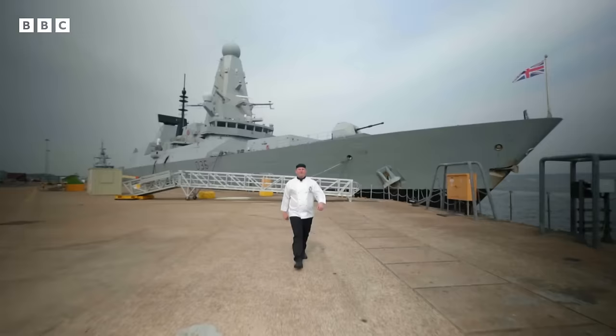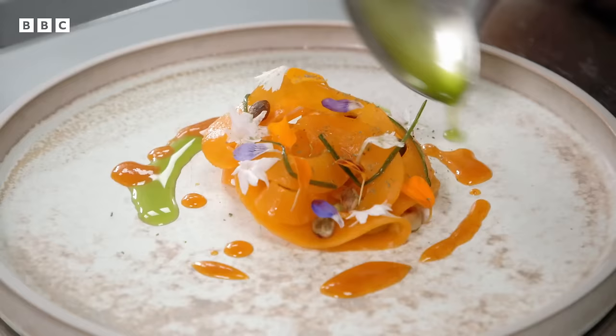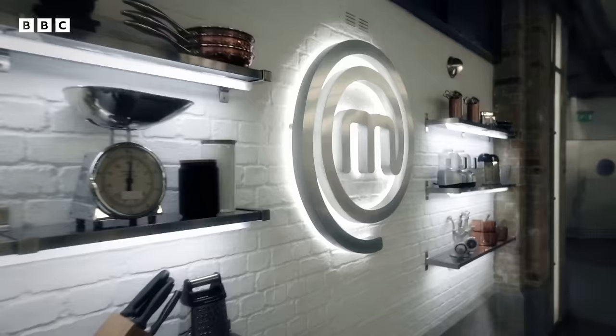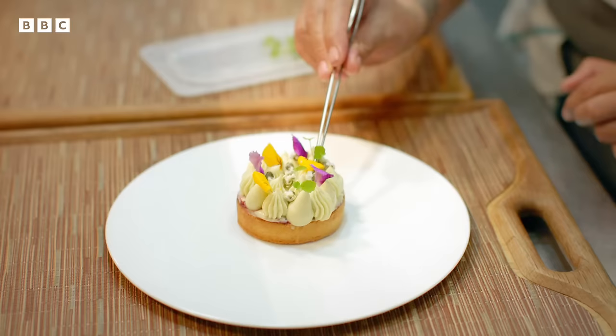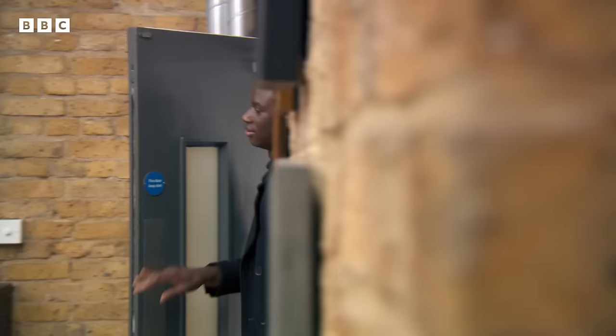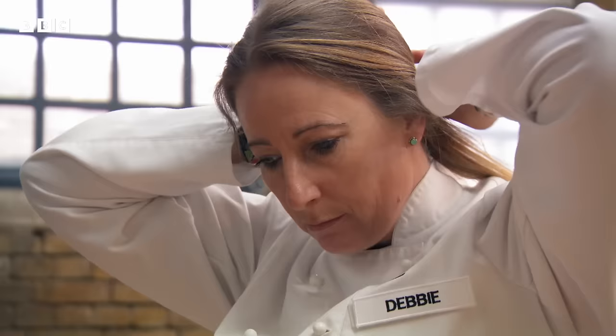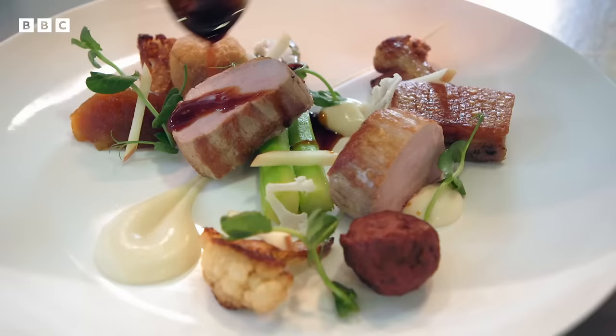48 chefs from across the UK are putting their reputations on the line in a bid to become professional MasterChef champion. The next six hopefuls are competing to impress judges Greg Wallace, renowned chef Monica Galletti, and Michelin-starred Marcus Wareing. To say I wasn't nervous would be an understatement but I'm actually really excited. It's not about experience, it's about talent and I think I've got that, so bring it on. This is a massive opportunity for these six chefs.